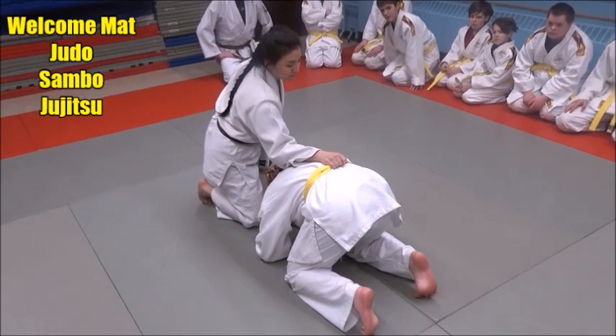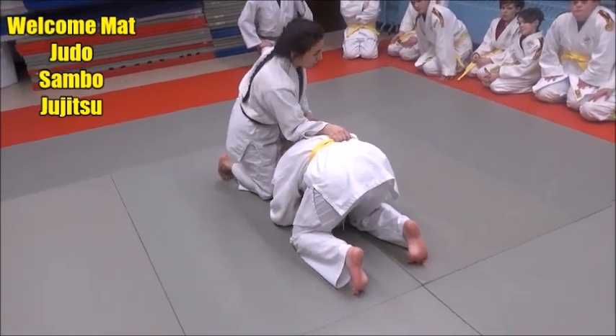What we're going to do is the Belt and Nelson, named that by my friend Bob Corwin many years ago.